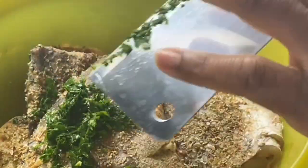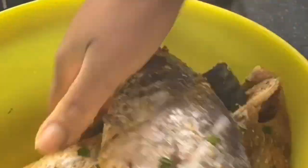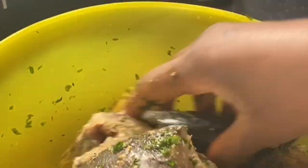Another step I have to do after marinating the fish and refrigerating is I am going to combine in a food processor — I'm using fresh tomatoes, red bell pepper, scotch bonnet, and tomato puree. I will blend that together and set aside.